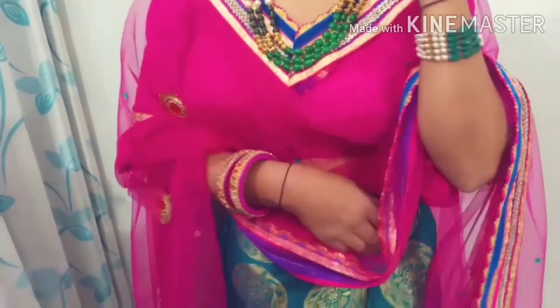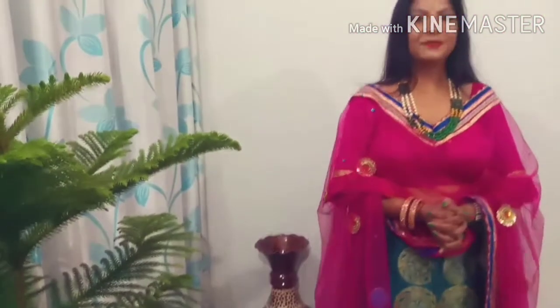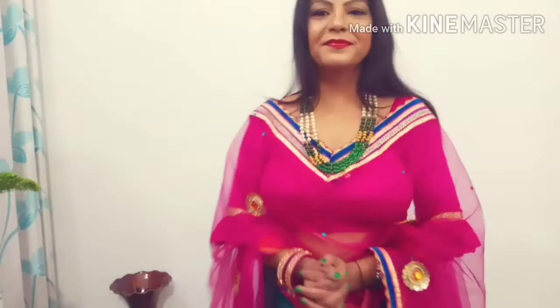And I have perfected this look with some beautiful accessories. I have put on this beautiful gorgeous long necklace around my neck, and I have added bracelets on my hands, earrings, and a beautiful red bindi which I really like. This is my perfect beautiful Indian festival and wedding look.